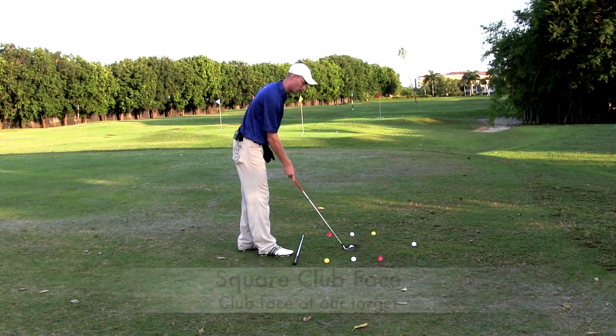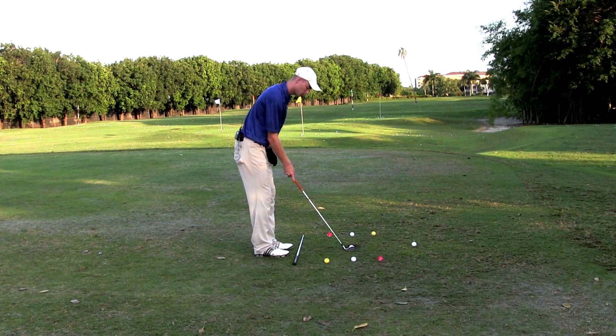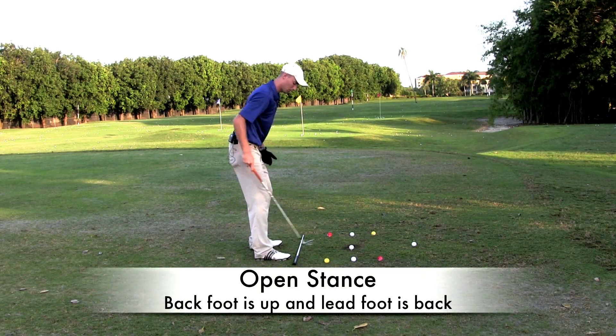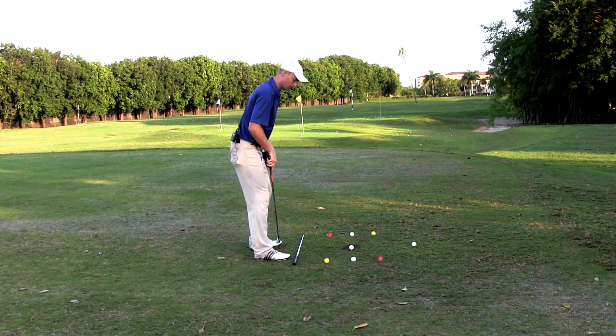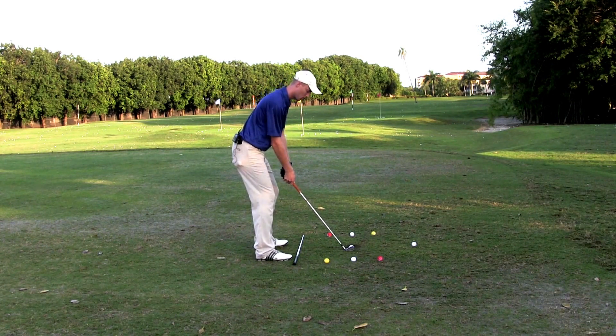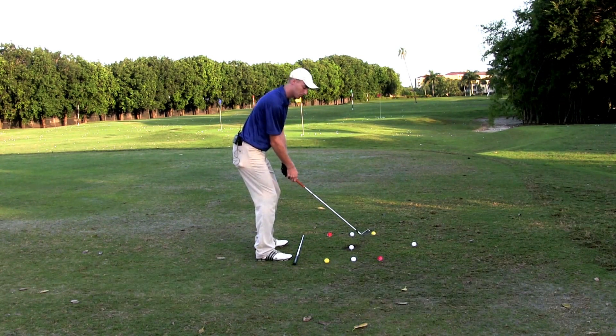First thing is get our club face lined up at our target. We want an open stance — my back foot now is up and my lead foot is back. Now we want an out-to-in swing, so red to red. Here's an example.